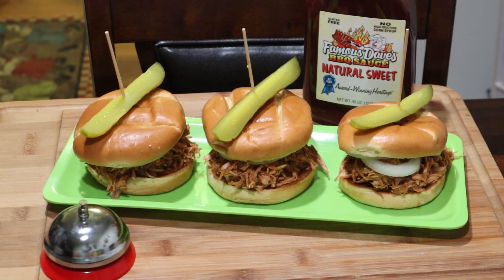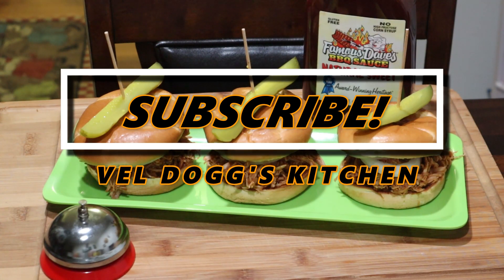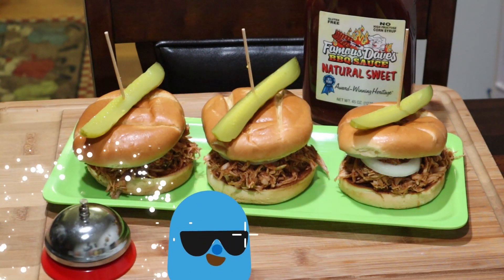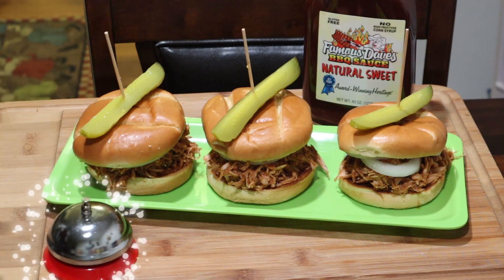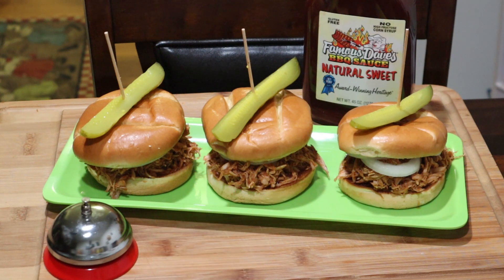Barbecue pulled chicken. Now if you guys like this video, please give me a like, share, and subscribe. And please hit that bell so you can be notified when I drop another delicious recipe. I'll see you guys next time in Valedon's Kitchen. I'm out.